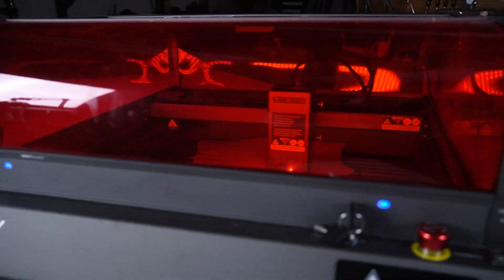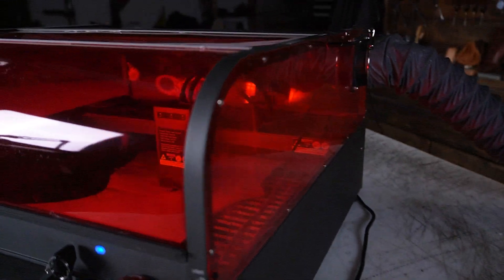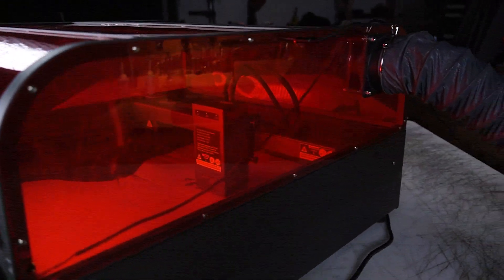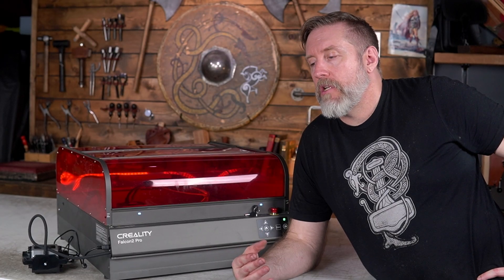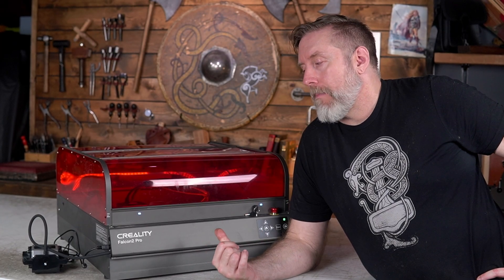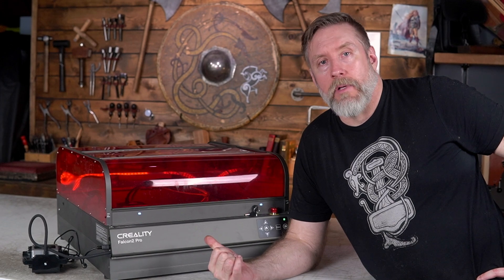One thing that some people may not mention about this laser is that compared to something like the WeCreate Vision, it has less parts, so less things that could go wrong. I love the WeCreate Vision, but I've already had problems with it. This is a mainstay because of its reliability in my shop.